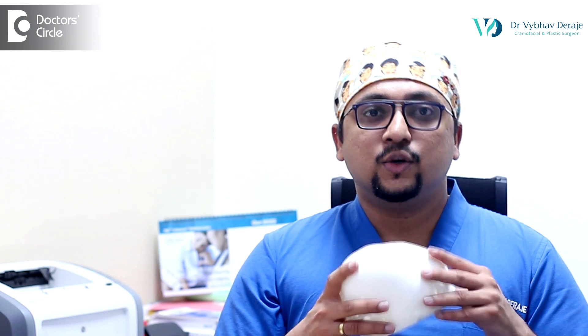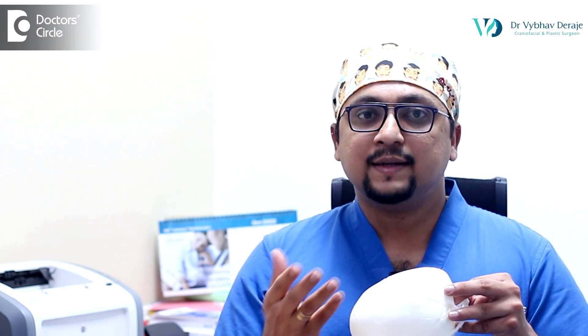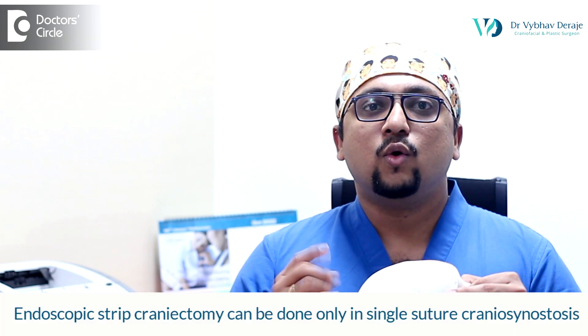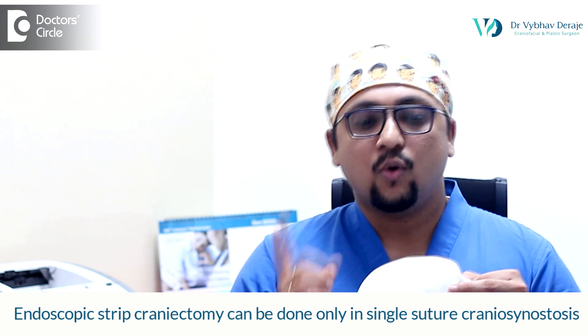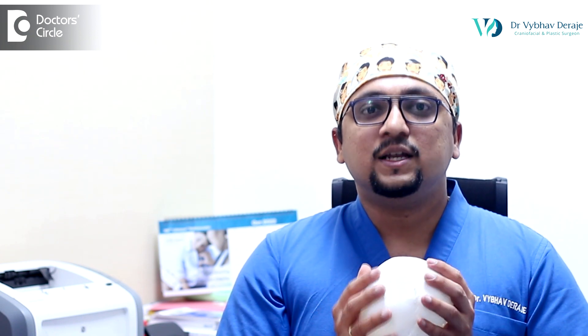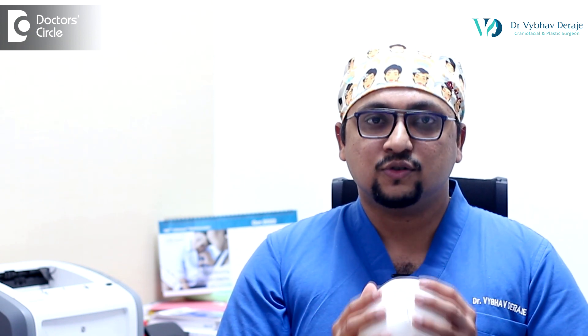We work very closely with the orthotist after the surgery to ensure that the orthotic helmet therapy goes smoothly for our patients. Endoscopic strip craniotomy and helmet therapy can be done only when children come to us before six months of age, and only in single suture craniosynostosis — that is, only if a metopic synostosis is involved, or only if one coronal suture is involved, or only if one sagittal suture is involved. This is not an option for multi-suture craniosynostosis or syndromic craniosynostosis.